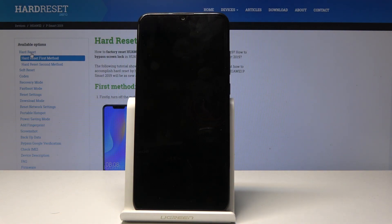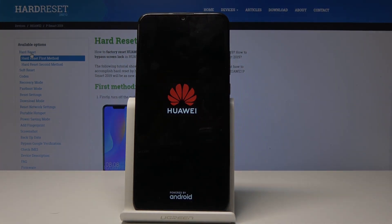Now the device will reboot back to normal. If you found this video helpful, don't forget to hit like, subscribe, and thank you for watching.